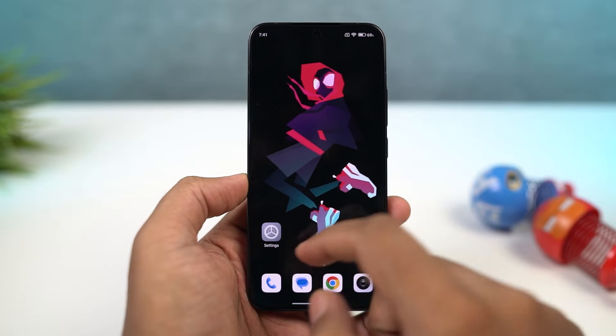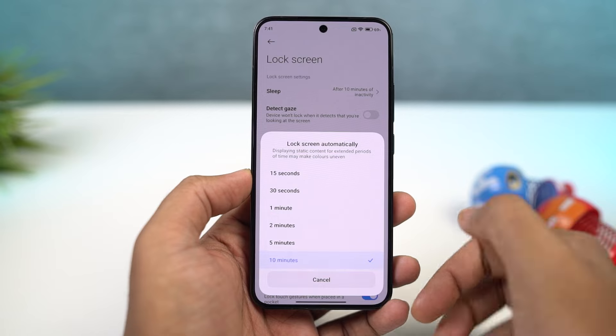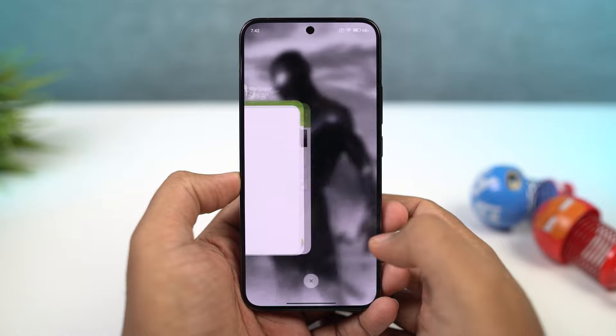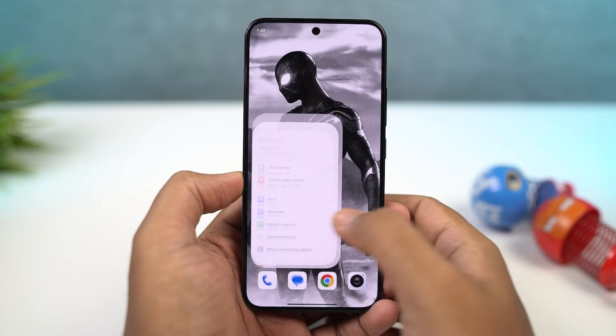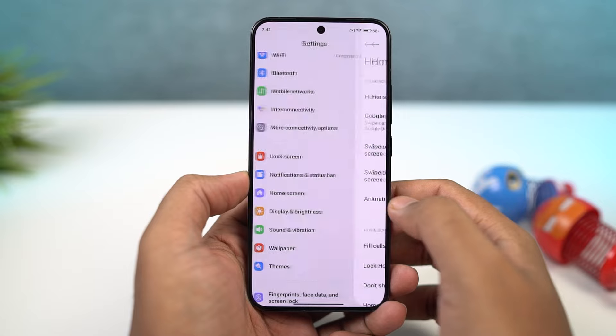Next, if you want to change the display sleep time or the display screen-on time, you can do that from these settings. Normally you can find it in the display options on other phones, but it's a bit tricky on this phone. Next, if you want to display the memory usage on the recent apps page, you need to enable this particular toggle, and once you do that, every time you go to the recent apps page, you can check out the memory status.